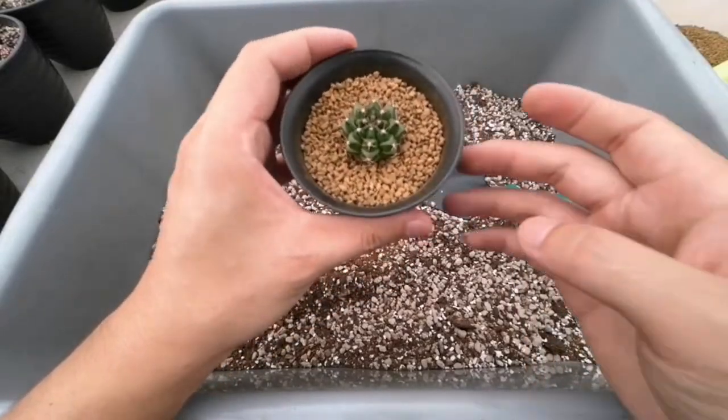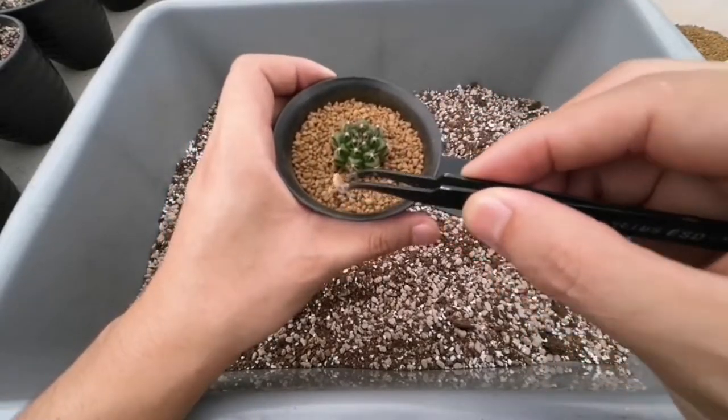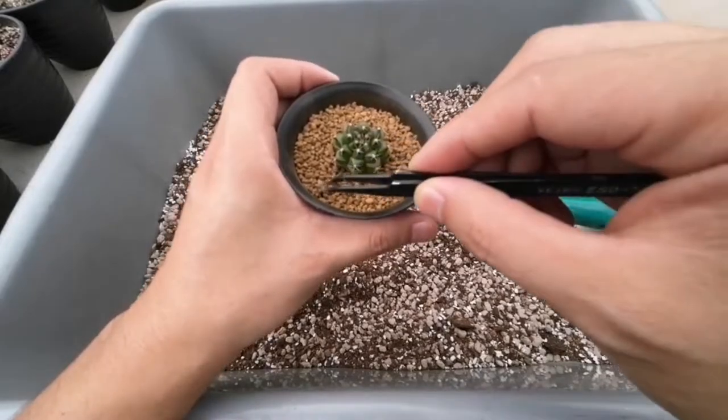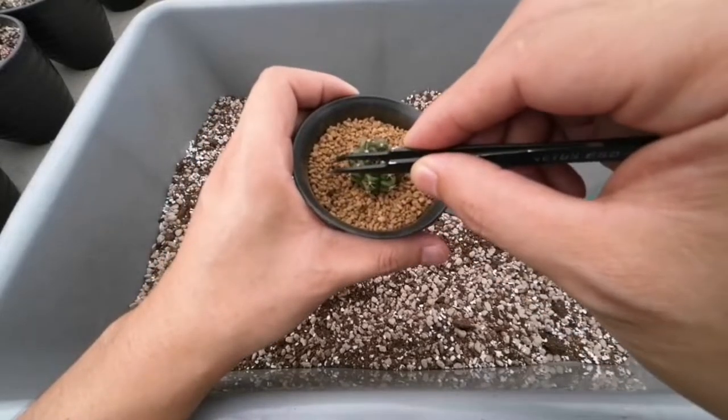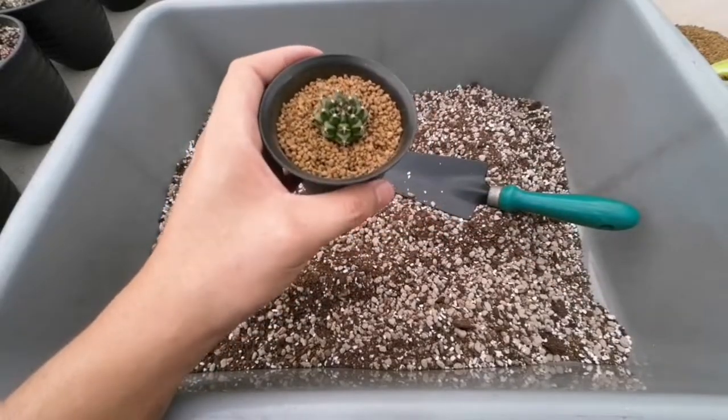Nah kalau misalkan ada yang kayak ngangkat-ngangkat, kamisnya — ini bisa langsung dibuang aja. Kurang, kita bisa tambahin lagi Akadama-nya. (If there are any parts that are lifting up or sticking out, you can just remove them. If there's not enough topping, we can add more Akadama.)